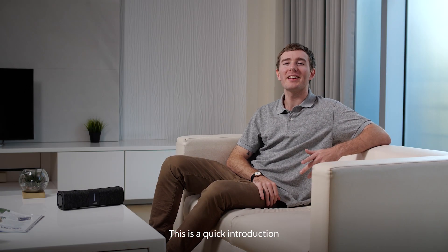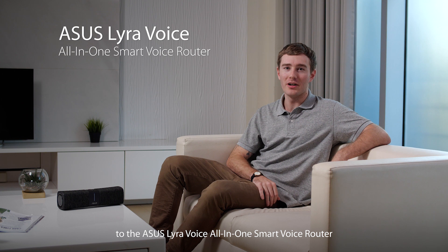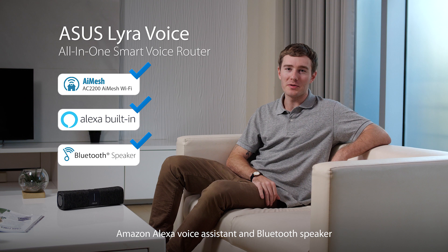Hi there, I'm Aaron. This is a quick introduction to the Asus Lyra voice all-in-one smart voice router — the combination mesh Wi-Fi router, Amazon Alexa voice assistant, and Bluetooth speaker. Just what you need to make your home a smart home.